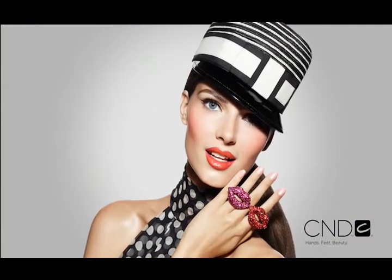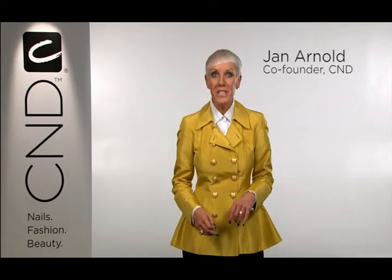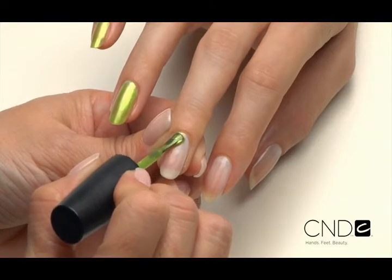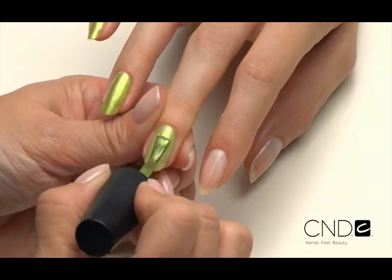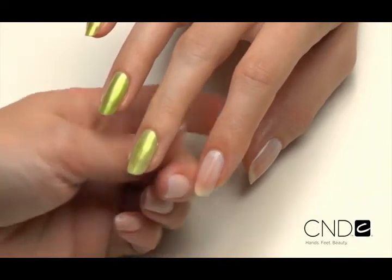By eliminating base coat you'll save time and money. Now let's have some fun with a whimsical polka dot pattern that's surprisingly fast to create. Because Vinylux dries so quickly, you don't have to worry about chipping or dulling — you can wear lavish patterns and beautiful nail fashion with ease. We have already prepped the nails and are ready to apply the color; no base coat needed. For this look we've applied a layer of Cream Puff, which will make the next color, Limeade, really pop.